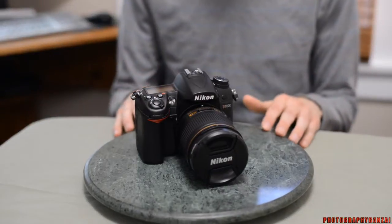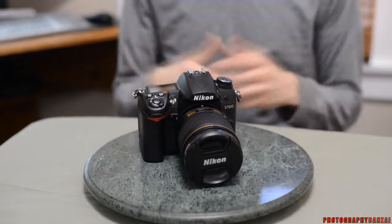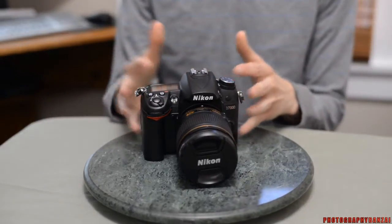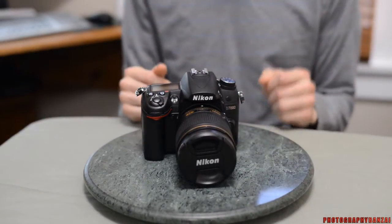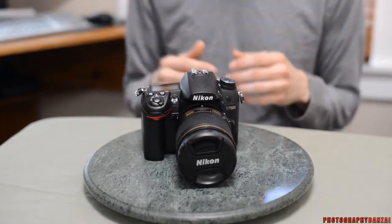Hey, this is Scott of PhotographyBanzai.com. Today we're going to talk about the Nikon D7000. It's a mid-level camera in Nikon's lineup. It has an APS-C size sensor, but still has a lot of the semi-professional controls and functionality inside.